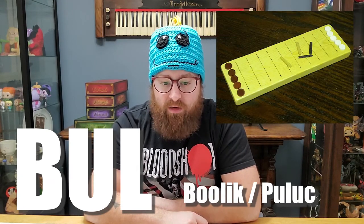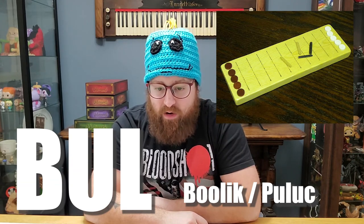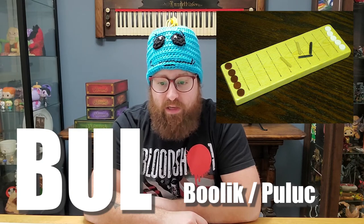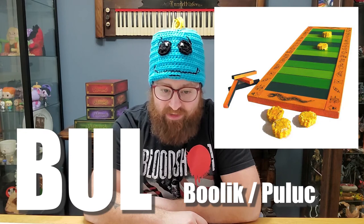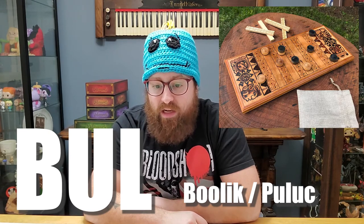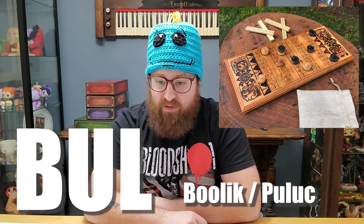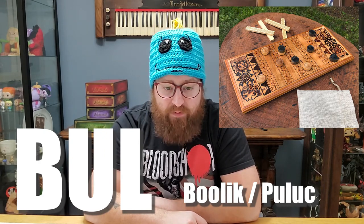Bul, also called Bullock or Pollock, is a running fight board game originating in Mesoamerica and is known particularly among several of the Maya peoples of Belize and the Guatemalan Highlands. It is uncertain whether this game dates back to the pre-Columbian Mayan civilization or whether it developed in the post-colonial era after the arrival of the Spanish conquistadors.